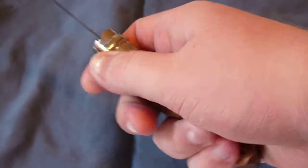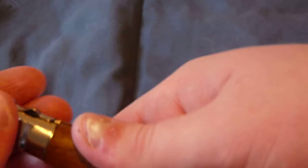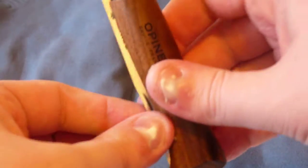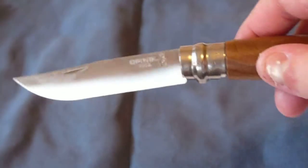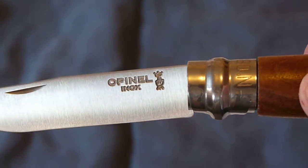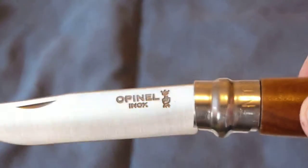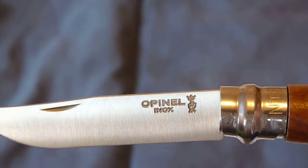It does lock in the open position and also locks in the closed position, which is nice — just twist it like that, twist open. It has a nail nick, but I don't use it; I just pinch the blade and open it up. It has the Opinel logo right there — a couple of fingers, two fingers pointing at a crown, which is like their shield of arms, insignia.